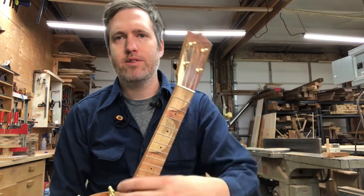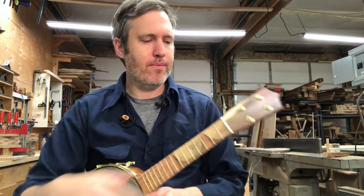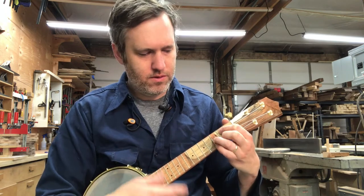After I play it a little bit I'll tell you some more technical details about how this fretboard turned out, for those instrument nerds who want to stick around after I play.